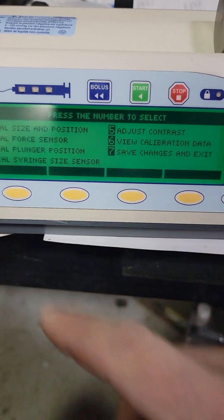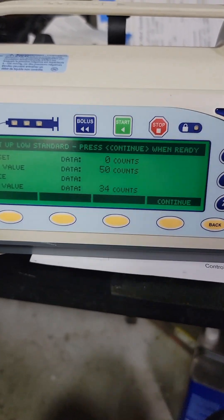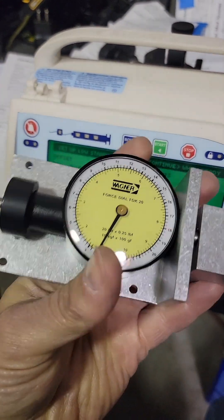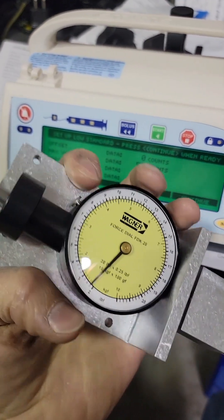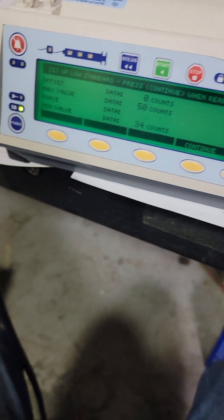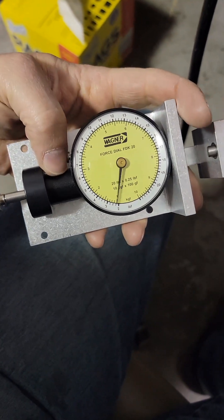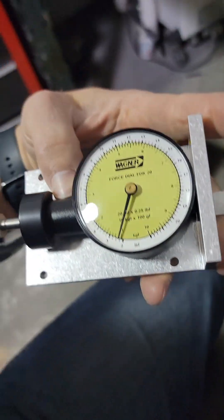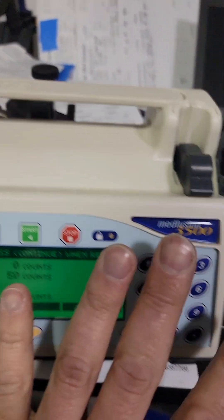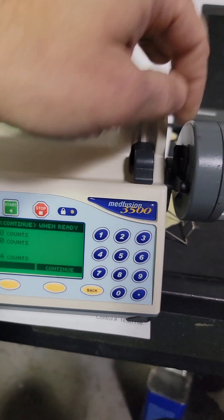Next we'll do the force sensor — number two. This will tell you if you have a good sensor or not. For this test, make sure you are zeroed — see this little button right there? That's how we zero our gauge. As you see, this is not a momentary — it holds in place. And zero. Granted, that is not an exact zero, but let's not worry about that. With nothing loaded, open and close this, make sure it's not sitting up on anything or hanging up — so it's at zero. Press continue, wait about 40-50 seconds for this to finish zeroing.